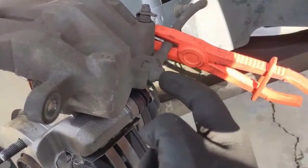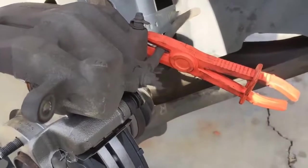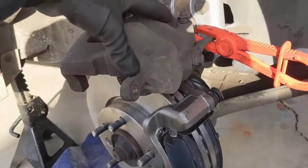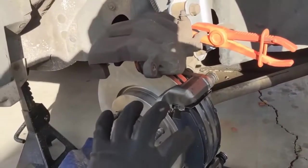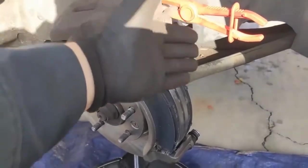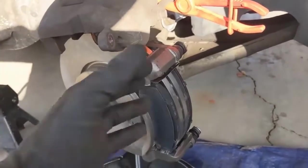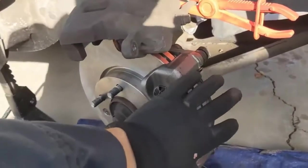This bolt comes out here — it's a 12 millimeter. The new caliper comes with a new bolt and washer, so make sure to install the new one on the new caliper. In reality, if you're going to replace the caliper, I recommend doing it before you have all the other stuff on — don't make it your last step like we're doing here. That way, if any fluid drips down, it won't get on your new parts.